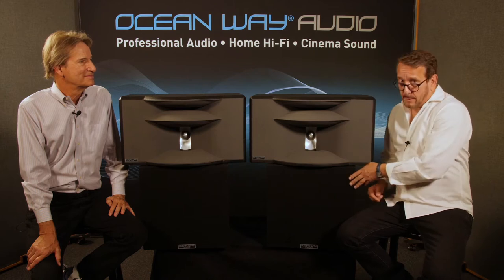This impressive group of speakers is our HR4 system with the sub. I'm nostalgic because this is the first pair of Oceanway speakers I ever got, before I was involved with Oceanway Audio. I was walking through AES in New York and they just cut through everything. I stopped, did a double take, and went, 'Whoa, what are those?' So tell us about the HR4.